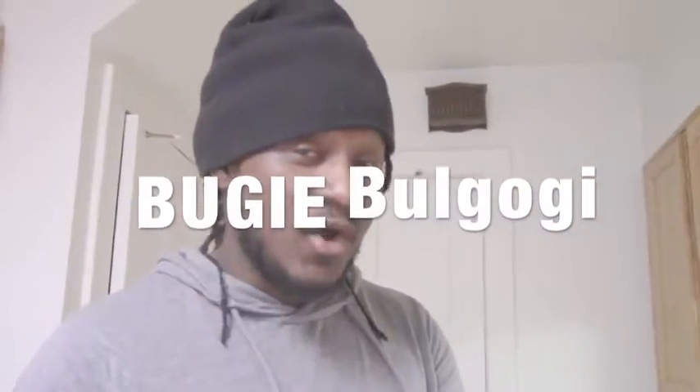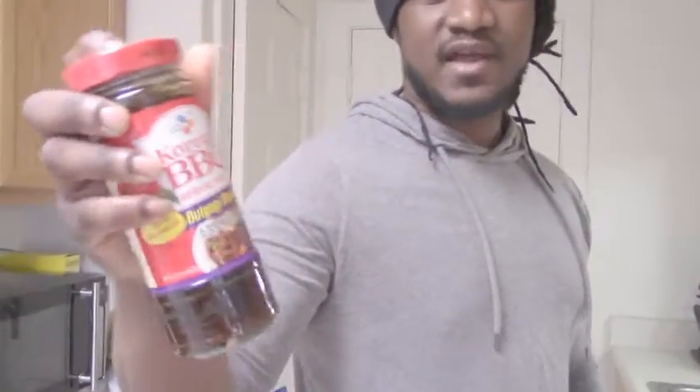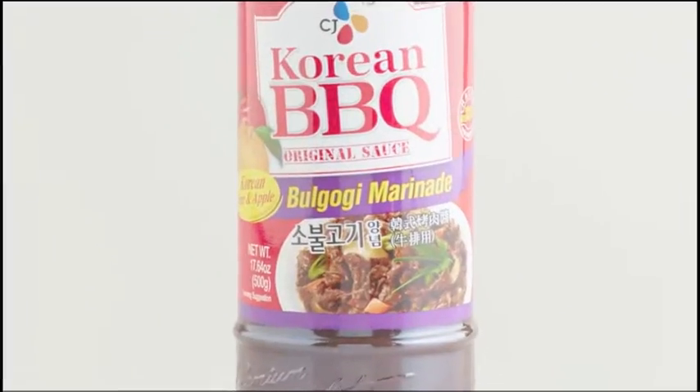So what we got going on here right now is bulgogi. They're getting ready to make some bulgogi. I love bulgogi but I've never made it, and I'm not a professional. So this installment is called Bougie Bulgogi — and why bougie? Because I don't have the time to get all the ingredients. You can cut all that short by getting this Korean barbecue marinade, you can find it at almost any grocery store.